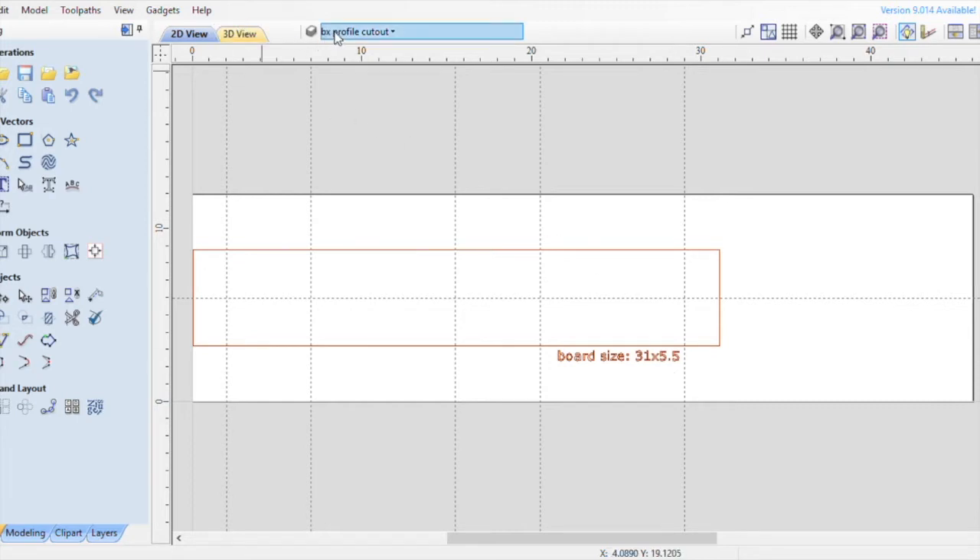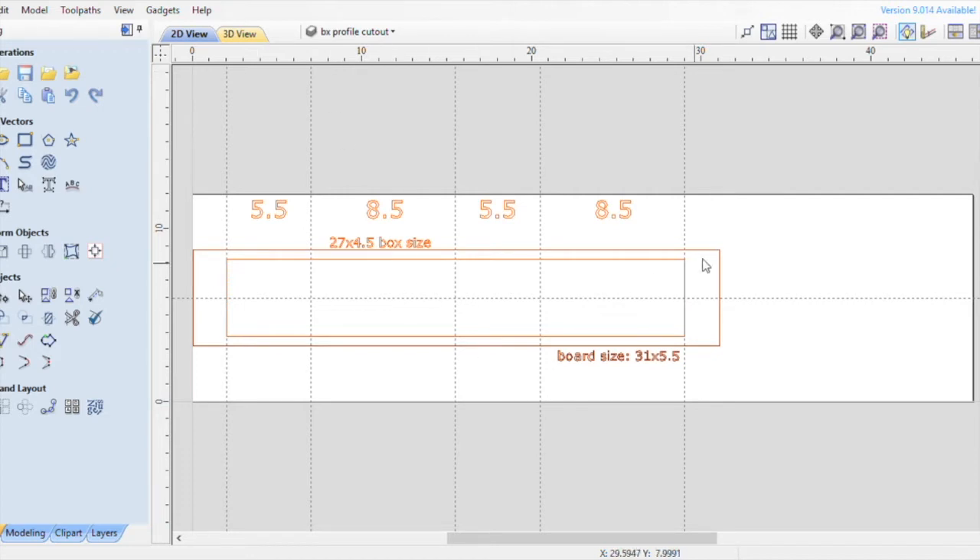I'm going to make all four of my box sizes within the 31 by five and a half. My box is going to be five and a half by eight and a half inches wide, so you need two pieces of those measurements to make a complete box. The left side is five and a half, the back will be eight and a half, the right side five and a half, and the front eight and a half. The total box will be cut from a 27 inch wide piece that is four and a half inches tall.